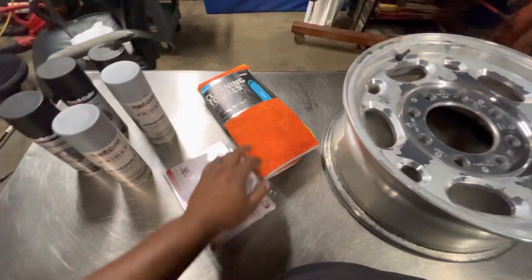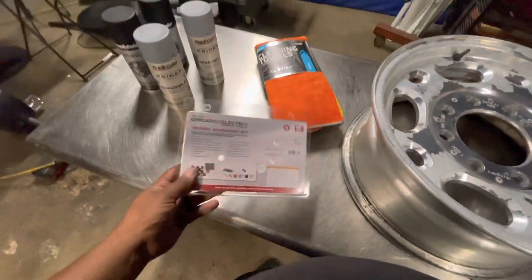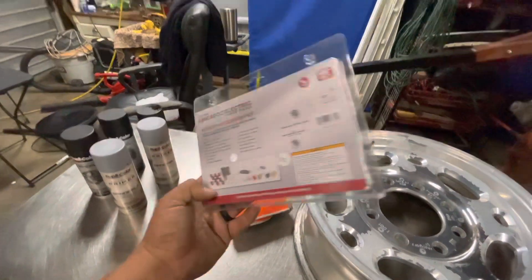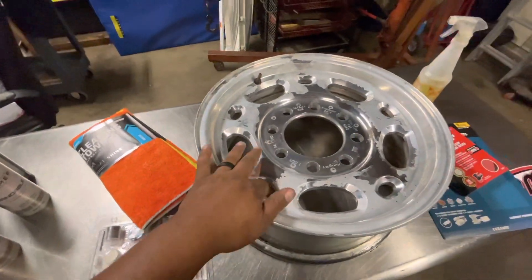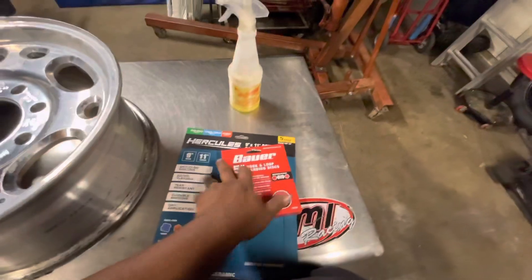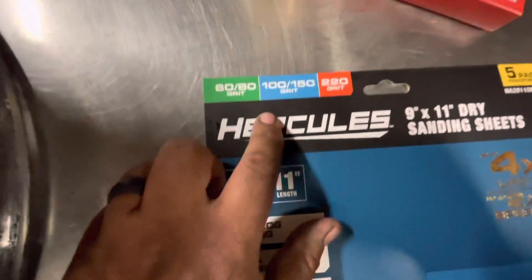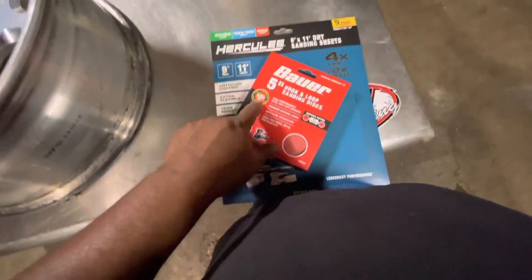I also picked up some rags to help with the process, and I picked up a rotary accessory kit from Harbor Freight — this is going to help with sanding the areas I can't get to. Aside from that, I picked up 60-80 grit sanding paper, 100 and 150, 220 grit, and also 320 grit.